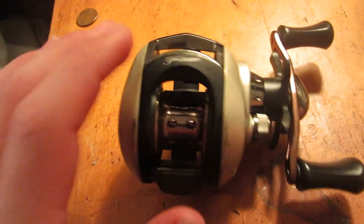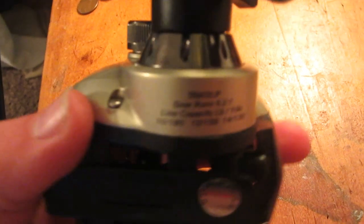I would suggest this reel. It will not fail you. It will work really well — it's really cheap, but they don't change anything.